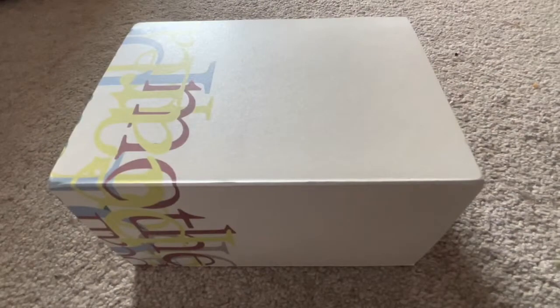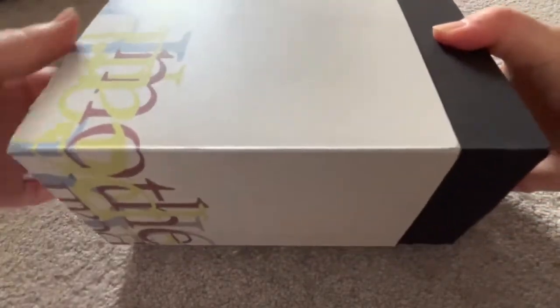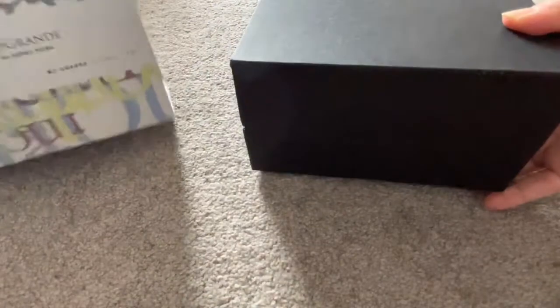This is a Leonardo Memento Zero Grande Mother of Pearl unboxing which I did in January. This material is by Jonathan Brooks and a lot of us know this as abalone. However, I think there is an actual material called abalone in this Memento Zero Grande as well by Leonardo, that is exclusively available only to a pen shop in Korea called Limited Pens.